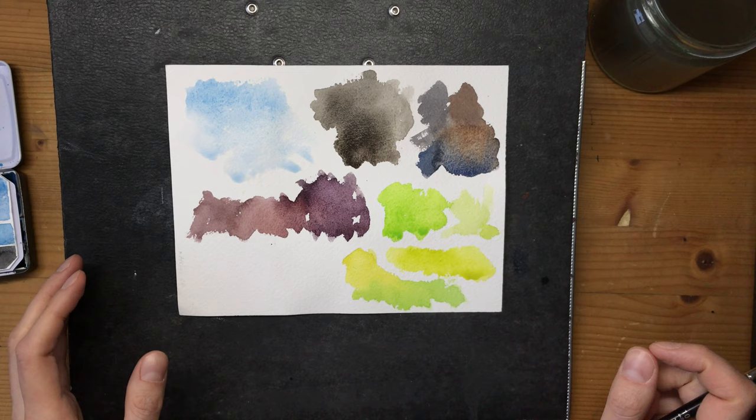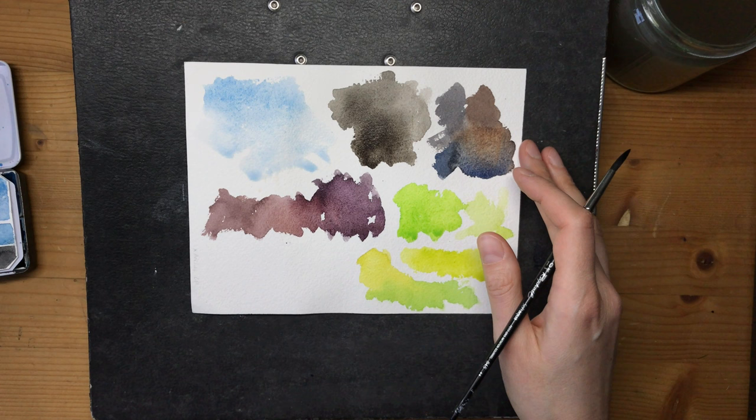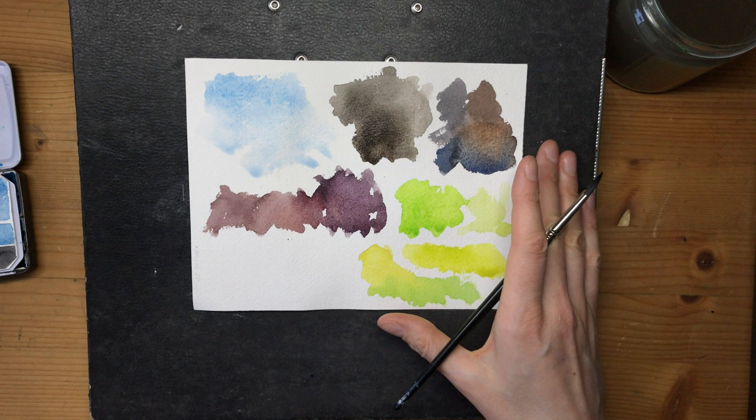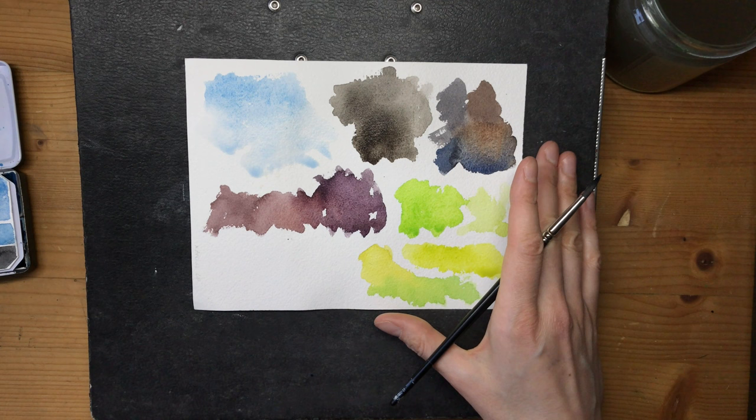Now I'd like to know from you: what are your preferred colors for landscape sketching? What are your favorite mixes, what colors would you like to try out, or what have you tried and then removed from your palette? I would really like to hear from you - please leave me a comment on the video. Thank you for watching, I hope you enjoyed this and found it useful, and I'll see you again very soon. Bye bye!